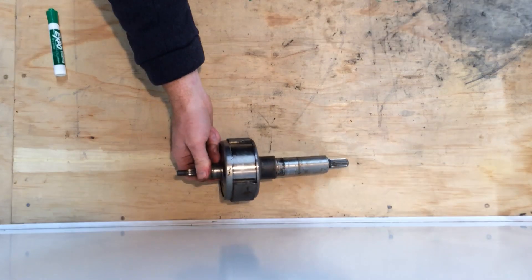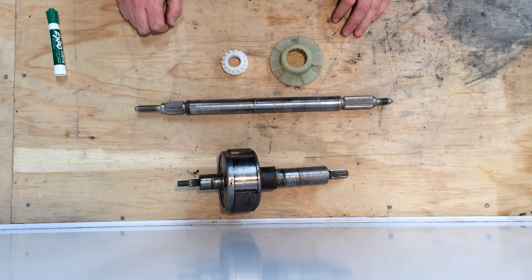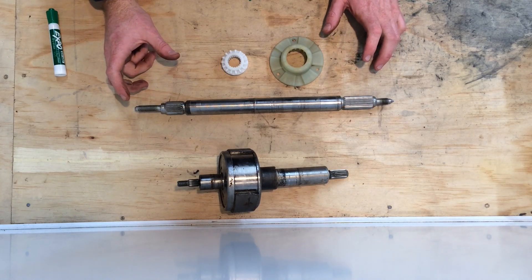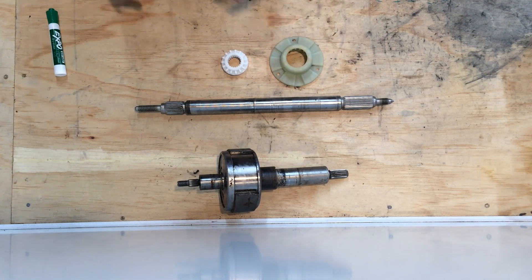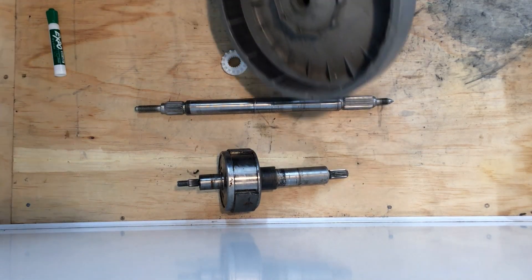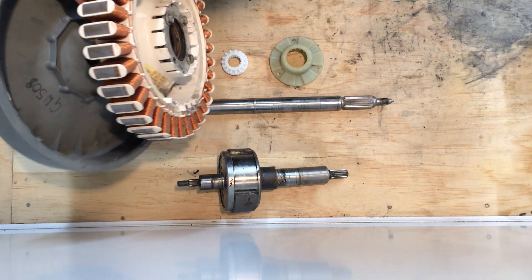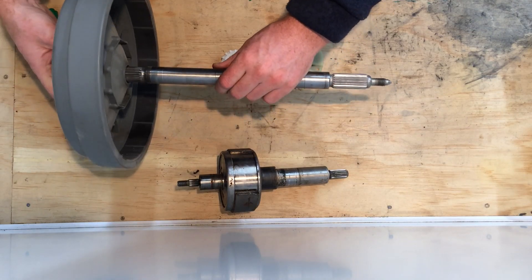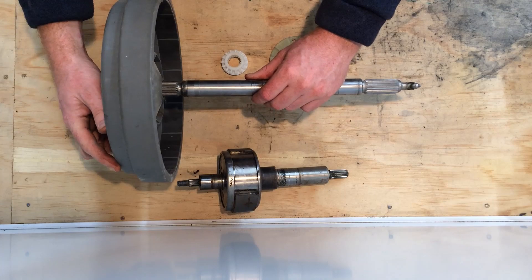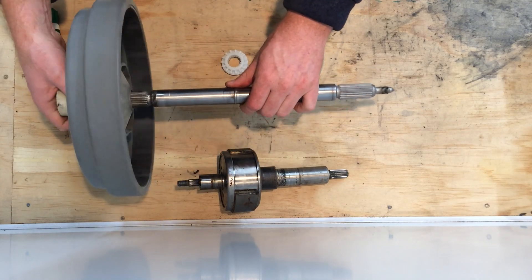Fisher & Paykel take that gearbox with multiple gears and several parts and replace it with this. They've built their whole motor differently - if you've ever looked underneath the washing machine you'll know the big smart drive motor. It's kind of inverted in that you have the rotor on the outside of the motor. You bolt the stator steady to the chassis, and you have the rotor on the outside being driven because it's got the magnets in it. This spline here sits into there. A big motor like this means lots of torque, so we don't need the reduction of the gearbox, and the smart drive electronic system gives us a lot of control over the agitation.